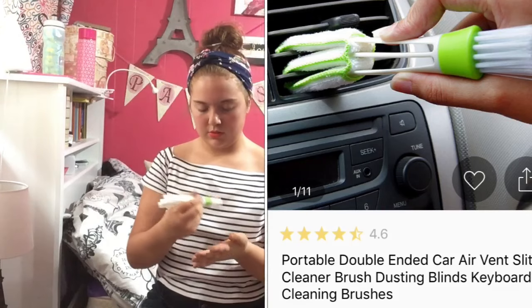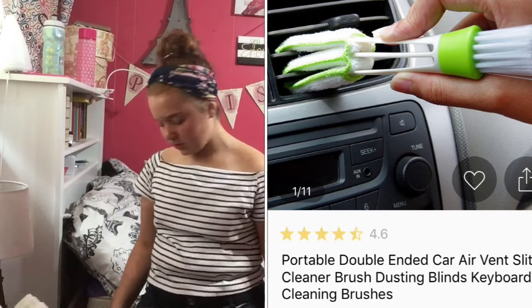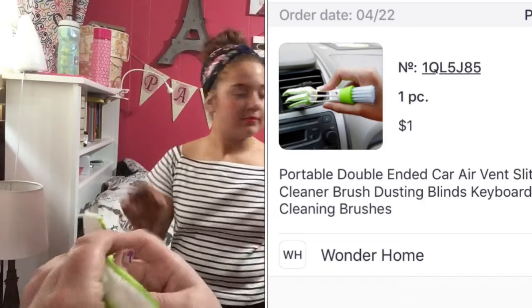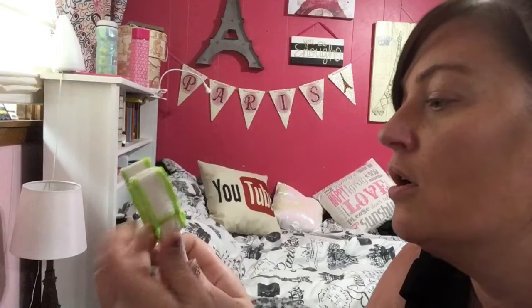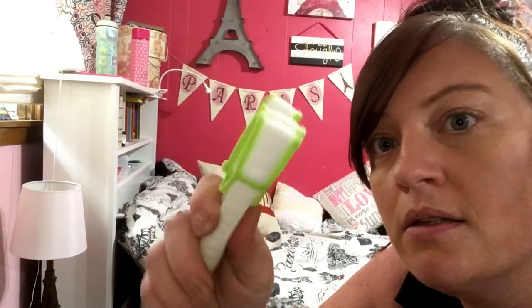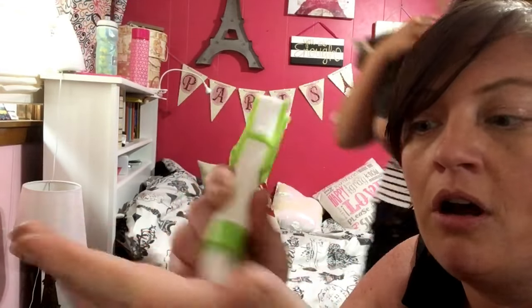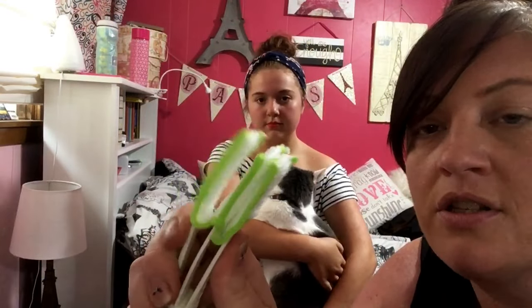I've been waiting for this like crazy — it's supposed to be a tool to clean your car vents. But what I've been waiting to do with it is clean my bathroom blinds — they're really bad right now. It's got a brush, not real hard, and it's got this attachment. Let's go try it out.